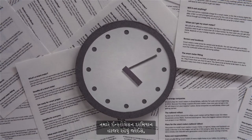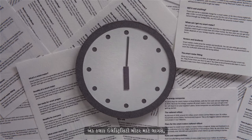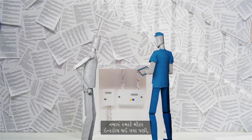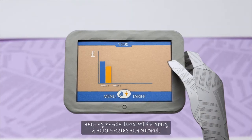You'll need to be present during the installation, which will take around an hour for your gas meter and an hour for your electricity meter, during which time your energy supply will be cut off for a short period. Once your smart meter has been installed, the installer will talk you through how to use your new in-home display.